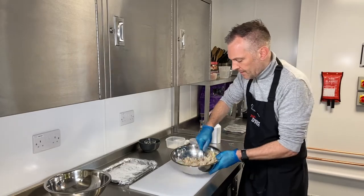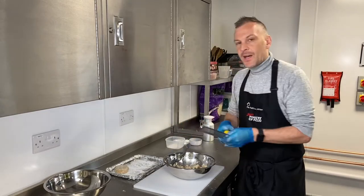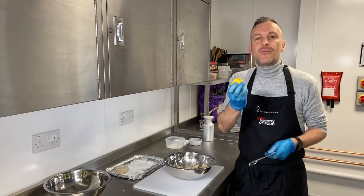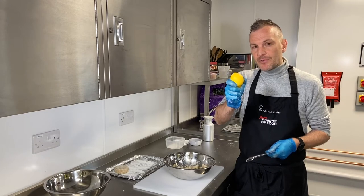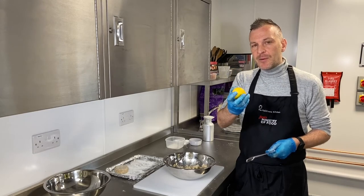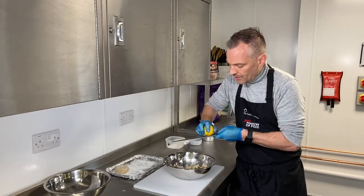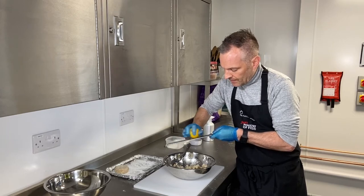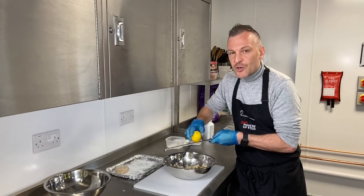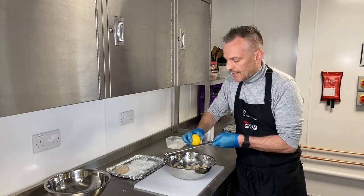Give it a good mix. The last little flourish is we're going to add in a little bit of lemon — lemon and fish just work so well together. Go for unwaxed lemons if you can, but if you get waxed lemons just give them a scrub first to get that off. Just work it around — it smells amazing. When you're finished with the zest, don't waste the lemon; you can use it for little dressings later.